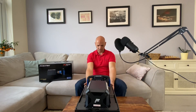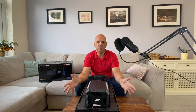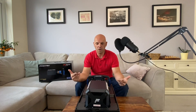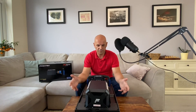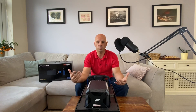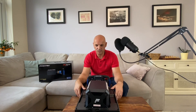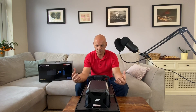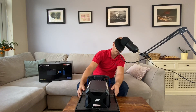That's amazing. Fanatec Podium F1 wheel — and all of their wheels work with the PlayStation 5, which has been announced. I was waiting for the PlayStation 5 pre-orders before I purchased these items, and a quick disclaimer: I have purchased these items with my own money; they've not been gifted to me, so any reviews I do in the future will be unbiased.